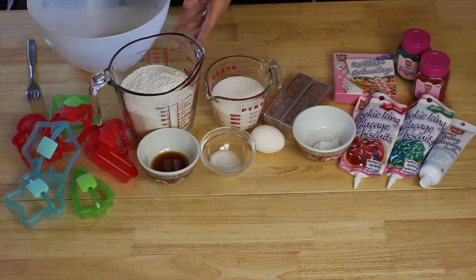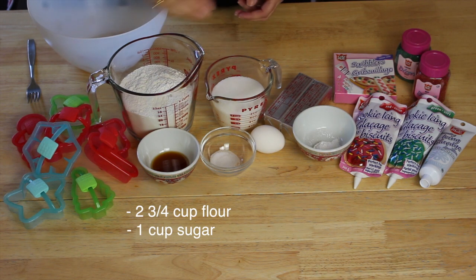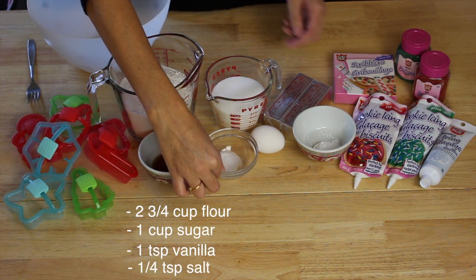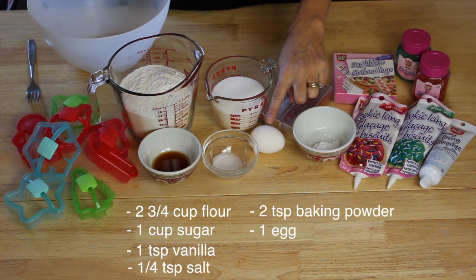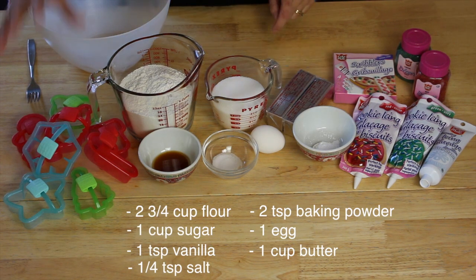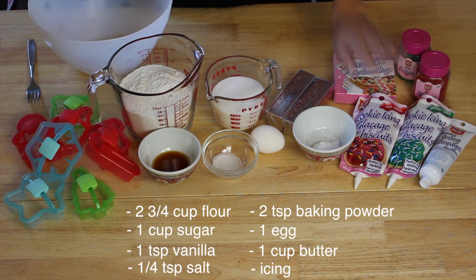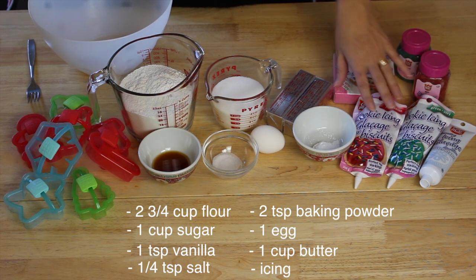So let's get started. For these cookies what you need is two and three quarter cups of flour, one cup of sugar, one teaspoon of vanilla, a quarter teaspoon of salt, two teaspoons of baking powder, one large egg, and one cup of butter. You also need your cookie cutters, a mixing bowl, and some icing to decorate. You can make your own icing of course, but I really like to keep things simple and I use these pre-made icings.